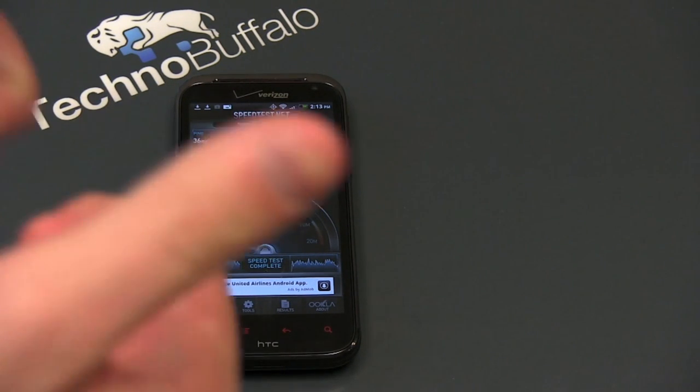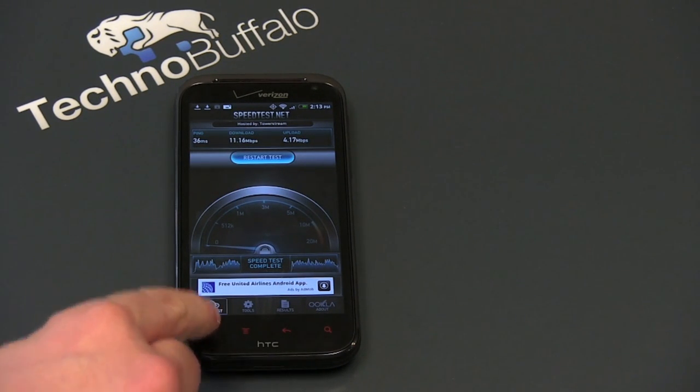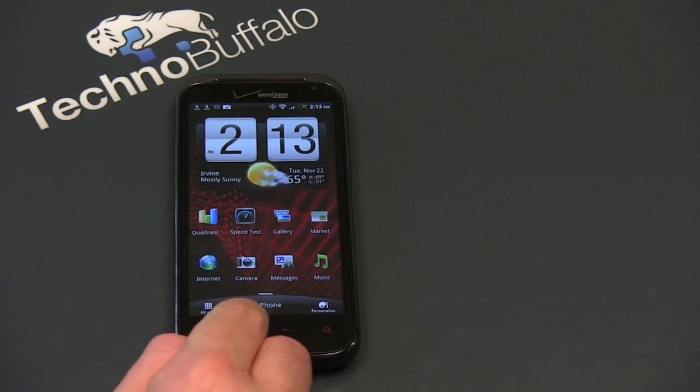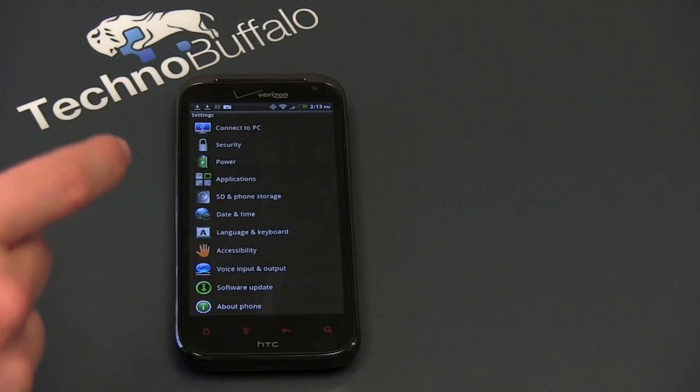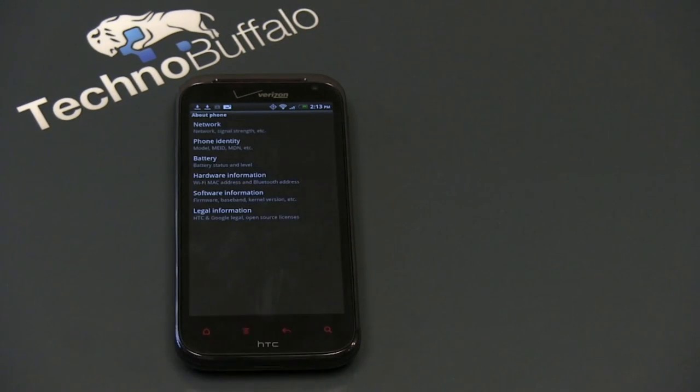LTE definitely gets two giant thumbs up. If you're looking to get a Verizon phone right now, for sure only get one that offers LTE. This is running HTC Sense 3.5 — it's actually the second phone to run Sense 3.5, with the HTC Rhyme being the previous one.